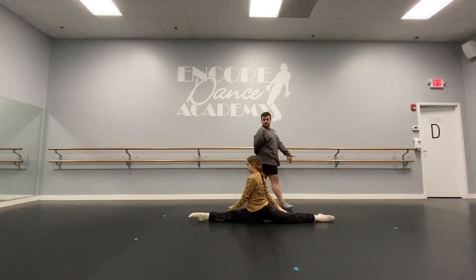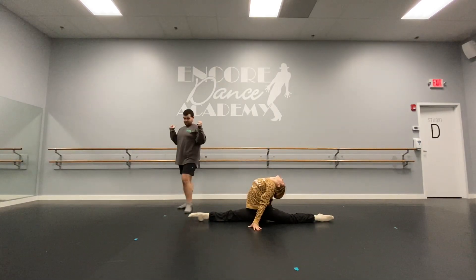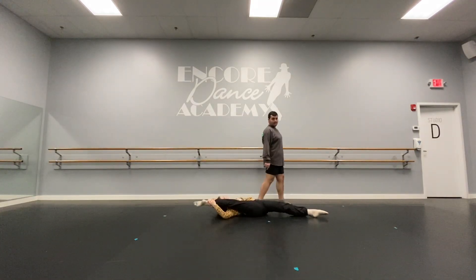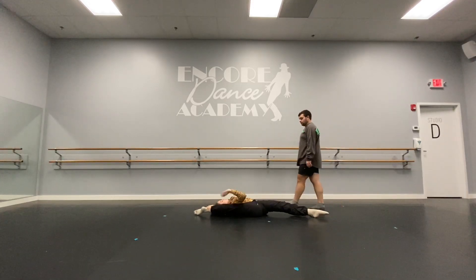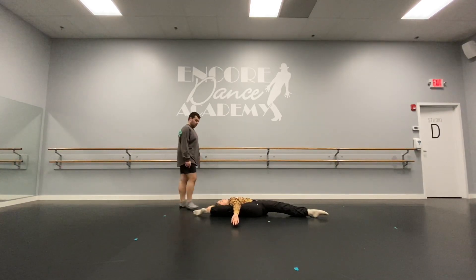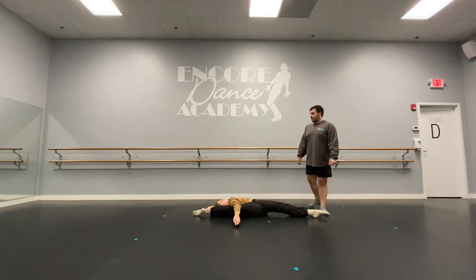We're going to go nose to our knee. Arching all the way back. And we're going to go back to our knee, grab our ankle, and flip to the ceiling. For a challenge, you can go through bow and arrow. And come back to split.